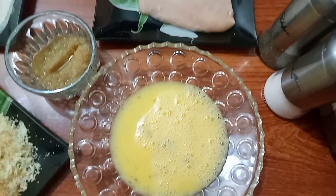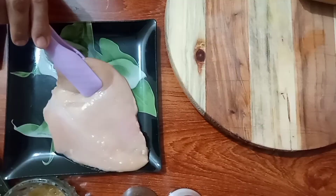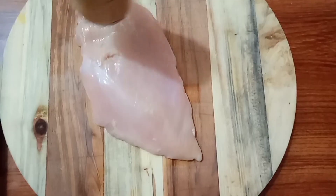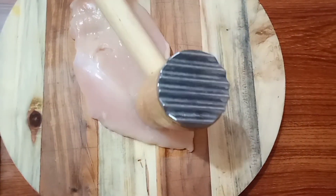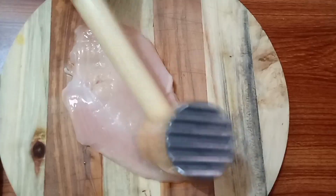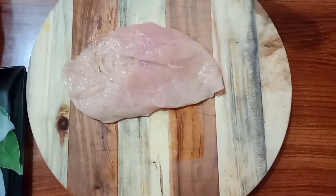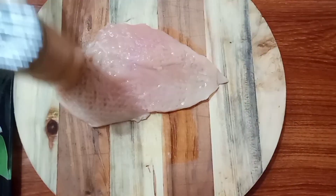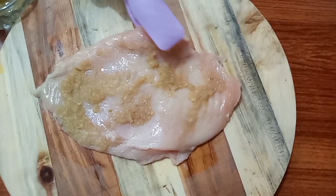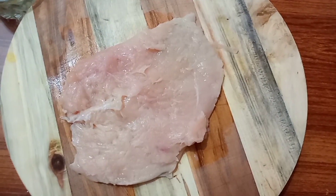You have to take a chicken breast and brush it with a hammer. You can use a small piece, or use it all. You can also put it a little bit, or grind it. You should grind it well.